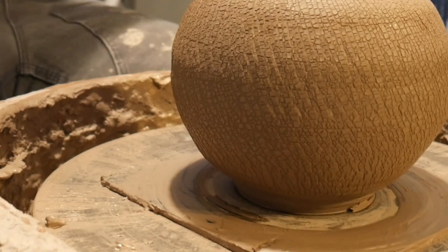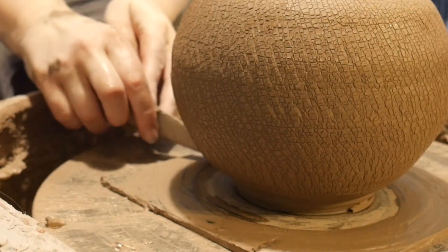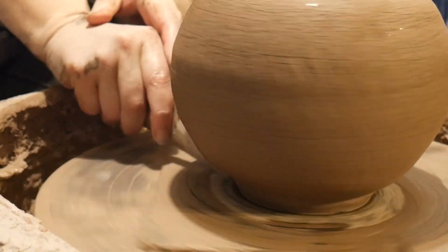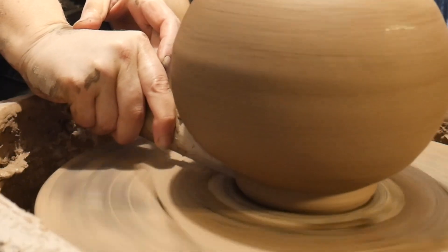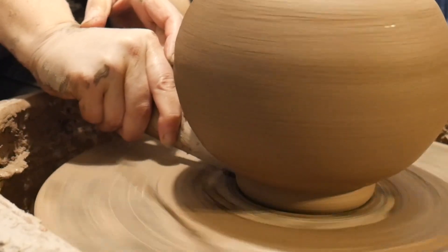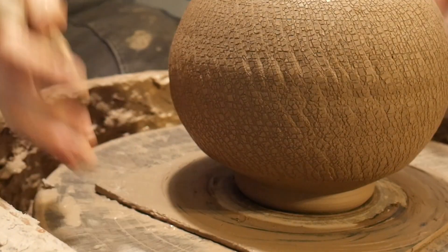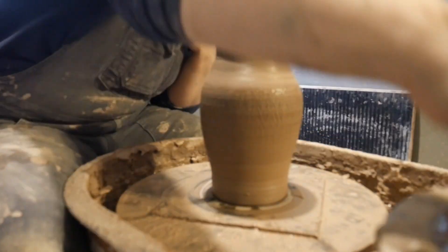Let's go ahead and clean up this bottom a bit. I've got this really fun tool to make a nice little foot on the bottom here. Let's get that down in there, get a nice round bottom to match the round body.